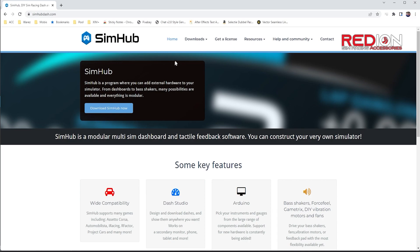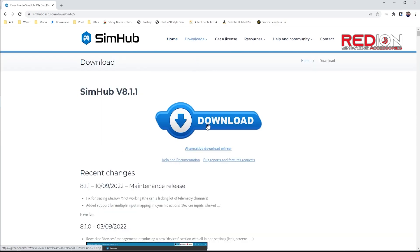The first thing you will need is to download SimHub. This software is completely free. You can buy a license if you want to support the developers, which I did, but you can also do this at a later stage.